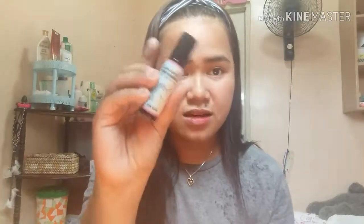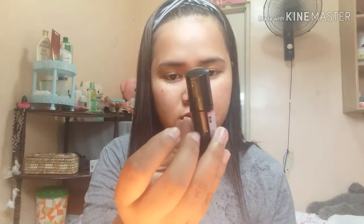I have two lip tints. I put them together. This is the Ever-Bilena lip and cheek roll in the shade — it's red balm. That's what I'm using. But when I was at school, I put it on the Unicorn Dream Ink lip and cheek tint in wine red. It's so cute. I'm using it.